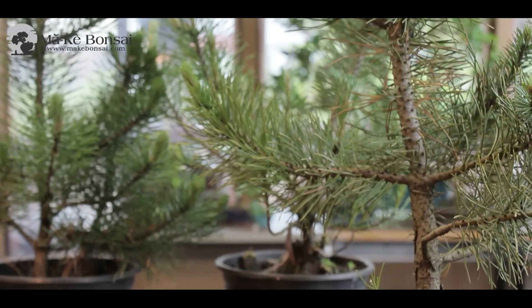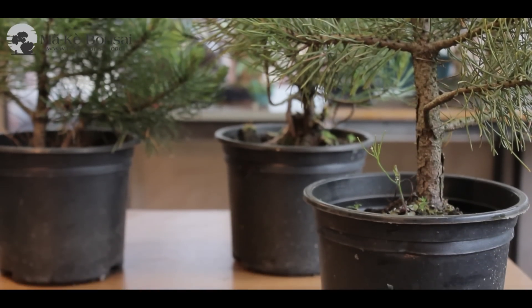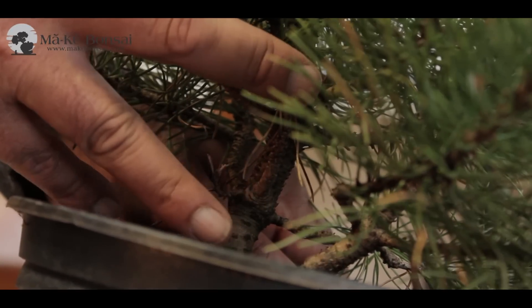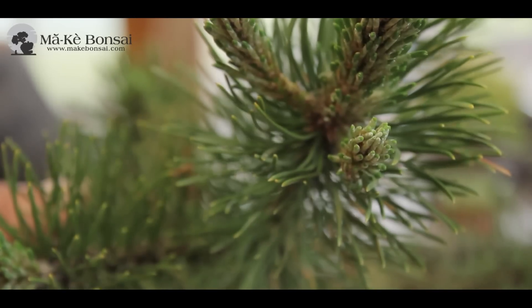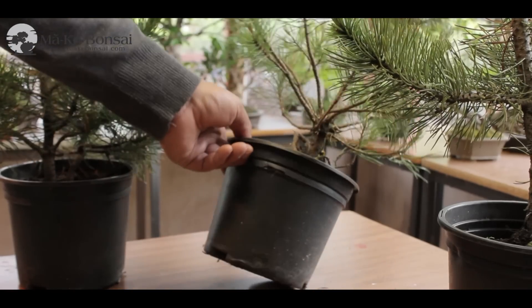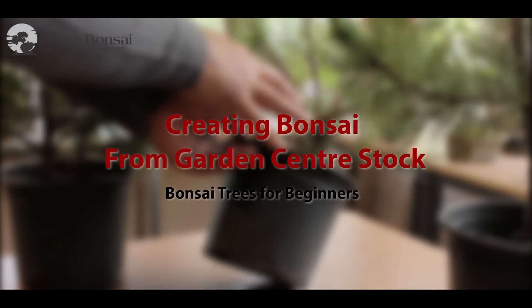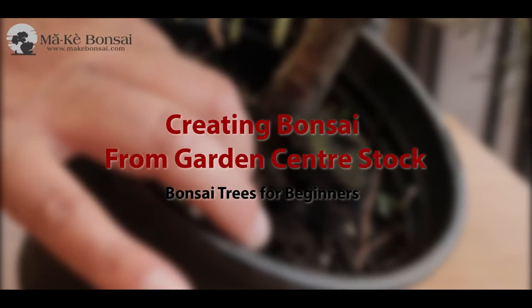Making trees or growing your own trees is a very satisfying way of making your bonsai collection larger. You could grow them from seed, collect them from the wild, get them from friends, or buy a ready-made bonsai. But one of the less talked about areas is to make a bonsai from nursery stock — normal garden center stock.